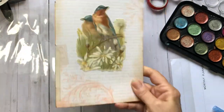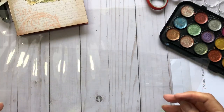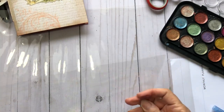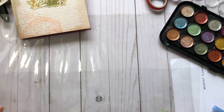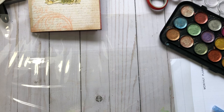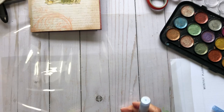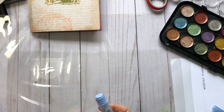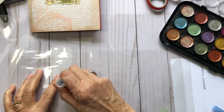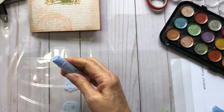It's just a real simple basic journal. I've got some clear plastic here I'm gonna use, and I've got plastic down so I don't make a huge mess. I've got some different paints, inks, and gelatos. I'm gonna try some of these. I think I'm gonna start with these and just start on my plastic here.